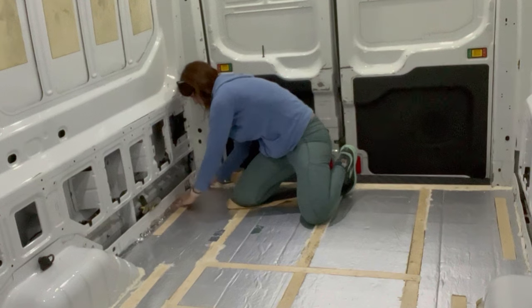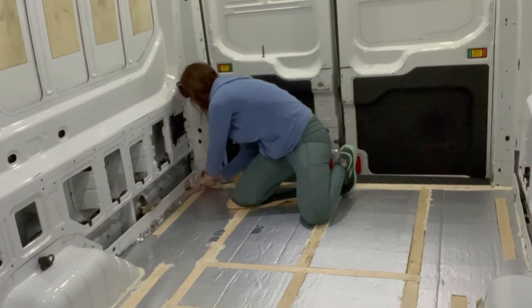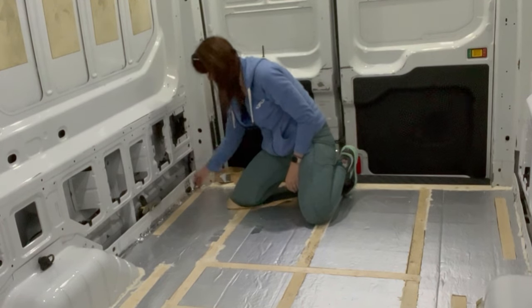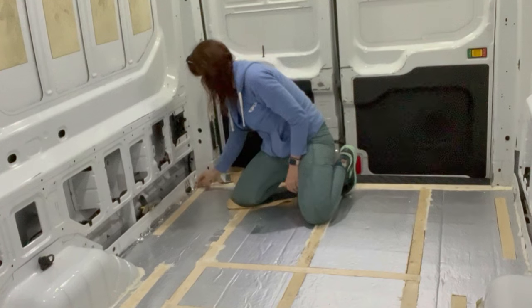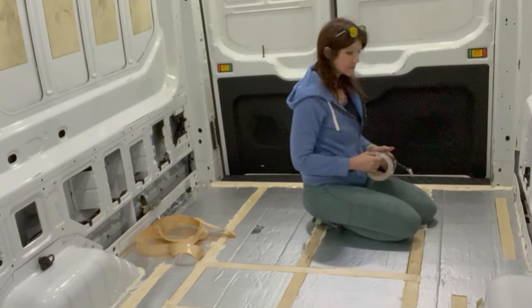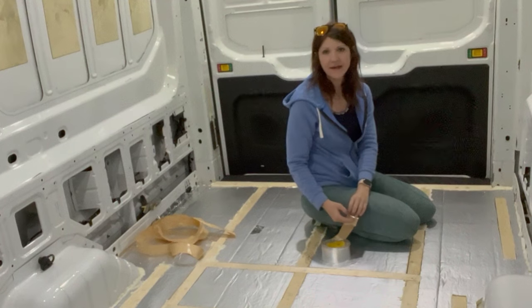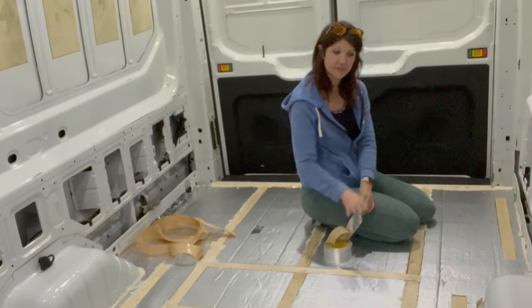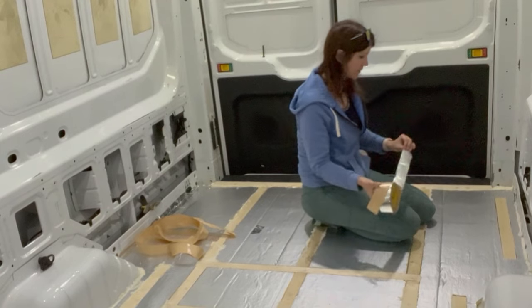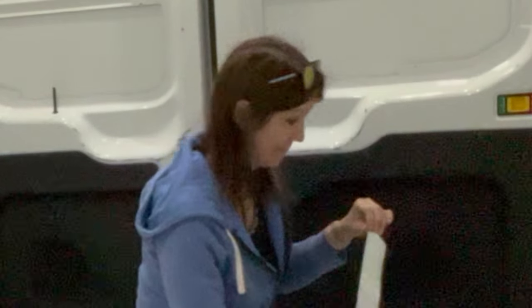I also want to make sure I'm not covering too much stuff that I might need to access later — like, I can see some wires over here on this end. Right now I'm going to tape around the wheel wells. I'm going to be getting some Kilmat or sound deadening material and covering the wheel wells with it, then tape on top of that later — if I remember.